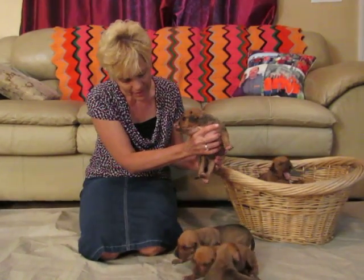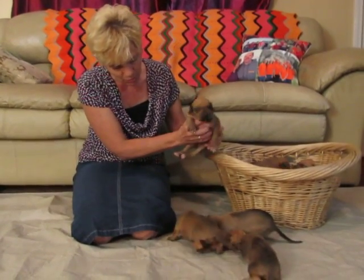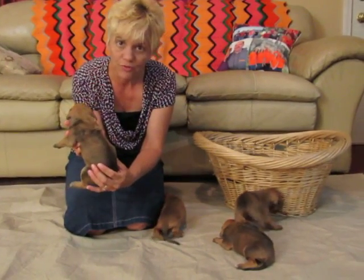Here's one — it's a female. It has a little white on its toes, back toes, and one little bit on her left paw right here on the side. She's very cute and her ridge is beautiful.